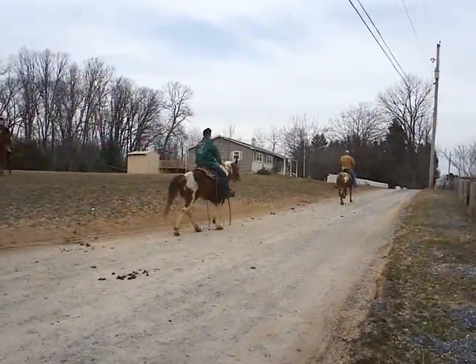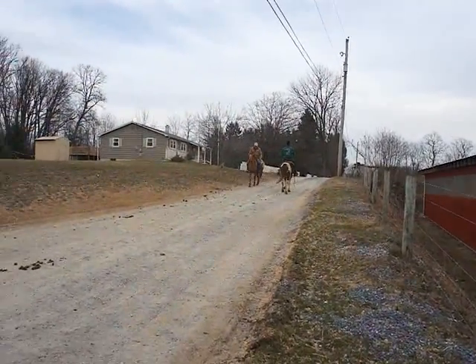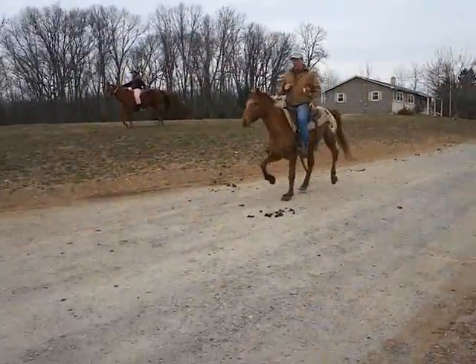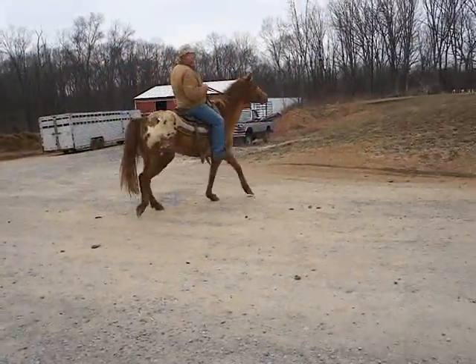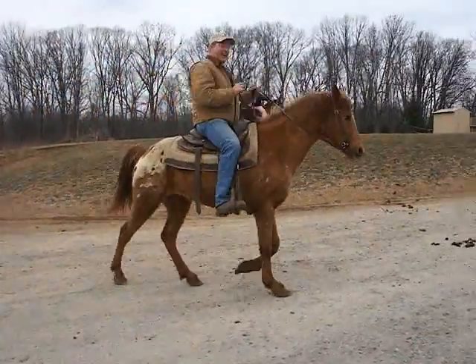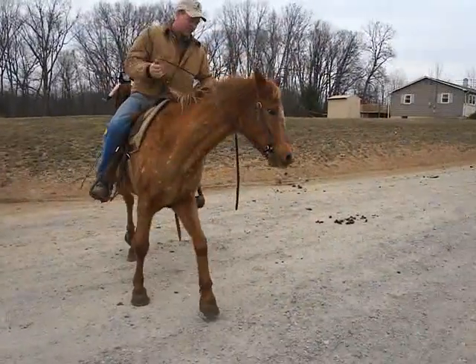And then we've got a gaited one — you never know. That's nice. Is it gonna be a pony? Are you a POA? Are you an Appaloosa? He's very nice, look at that — and you have the cutest little head.